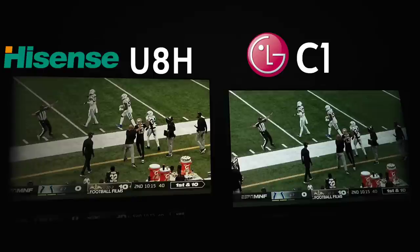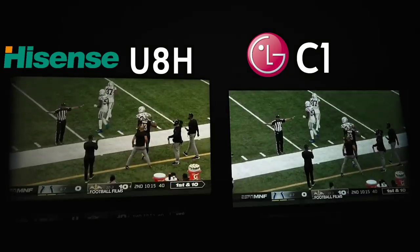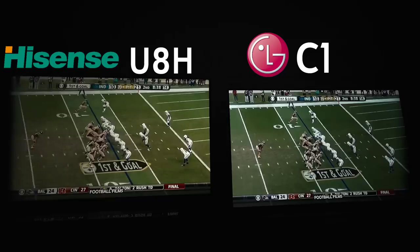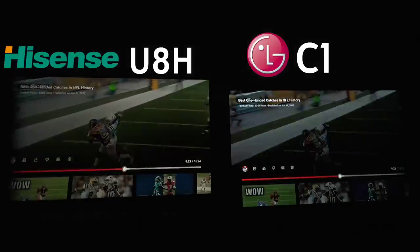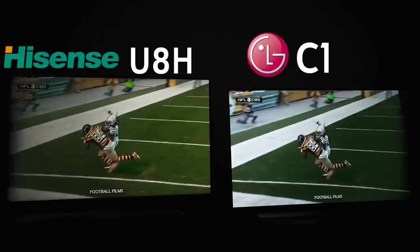With different types of geometry introduced on screen — whether it's the angle of the football yard lines or whatever — the performance changes so much. It's infuriating because if they could just be consistent, that'd be wonderful. Overall, consistently speaking, the LG does do a better job more consistently with panning motion. There's a slight edge to the LG, but is it worth the markup? Only you can decide.